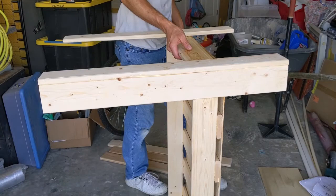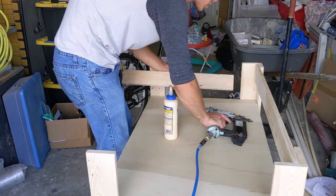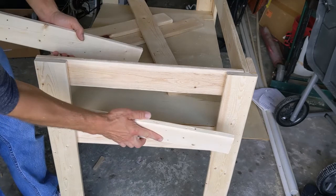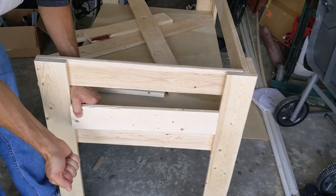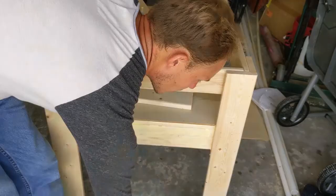That is the basic frame. I bought extra boards so that I could put these on the edge to act as a lip, which gives it a little more finished look. So that's what I'm going to do now.